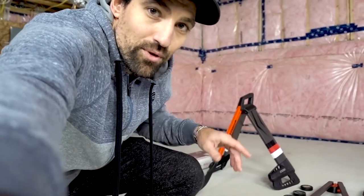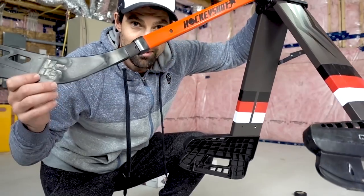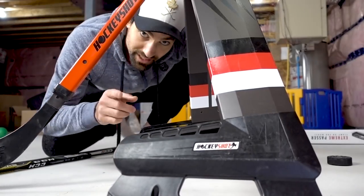You also get the Extreme Defender, another great product, and the Extreme Passer. The nice thing about this setup is that with the Extreme Defender and the Speed Deke, if you have a pond, outdoor ice, or road hockey, you can bring those with you.